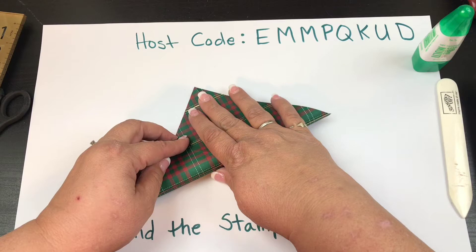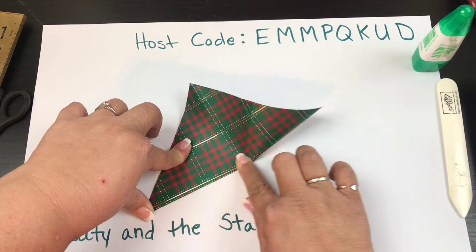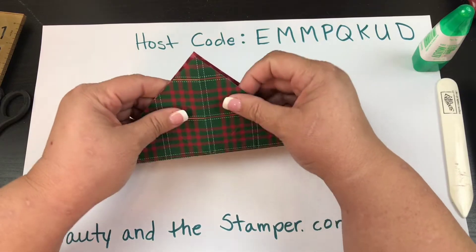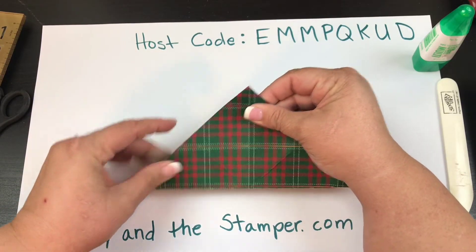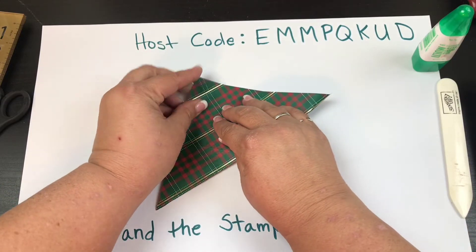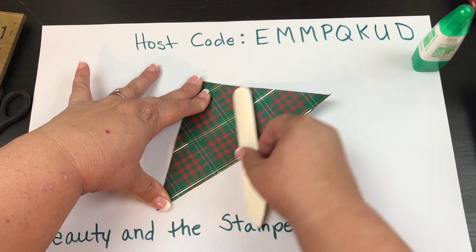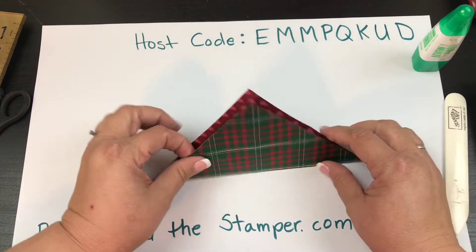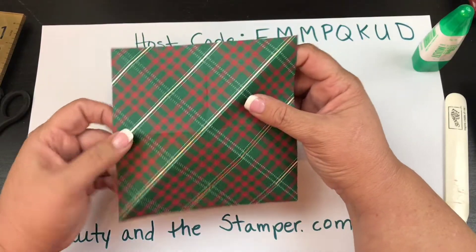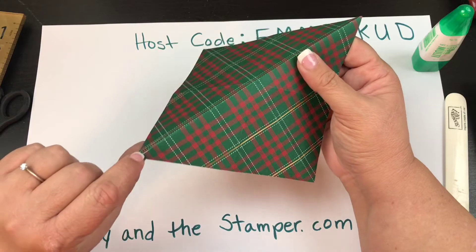Open it up, turn it, and fold it in half diagonally again the other way. What you do to one side, you do to the other side. Make sure you get it nice and straight because that is going to make everything easier. If you need to use your bone folder, feel free.